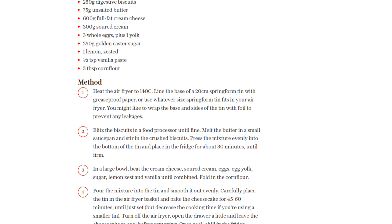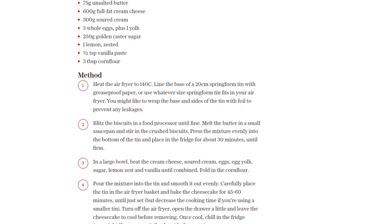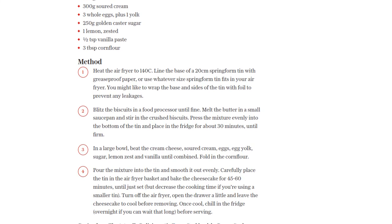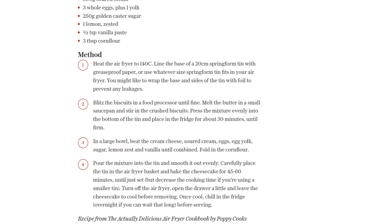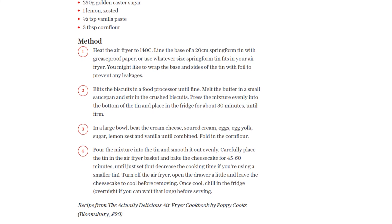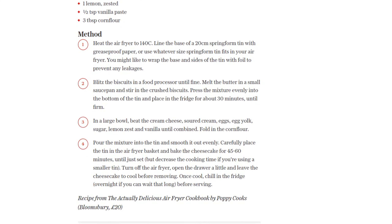When you're ready to serve, slice up this heavenly cheesecake and enjoy it as is or with a quick and easy berry compote. Just heat up 300 grams of mixed frozen berries in a saucepan, add 3 tablespoons of icing sugar and a drop of vanilla extract, and cook on medium heat until thickened and sweet.